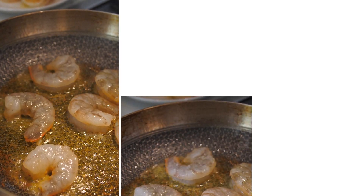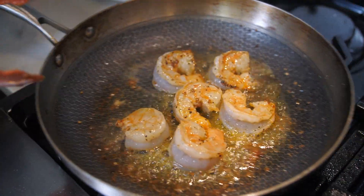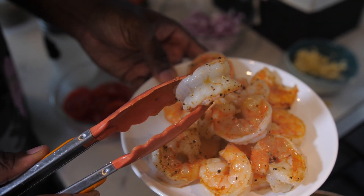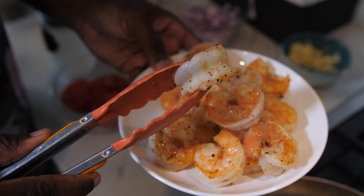Same process — shrimp go in and they get a little bit of salt and pepper. Now we can take these out. Remember, these are just barely cooked through. See how it's still not all the way cooked in the middle? That's what you want to see.